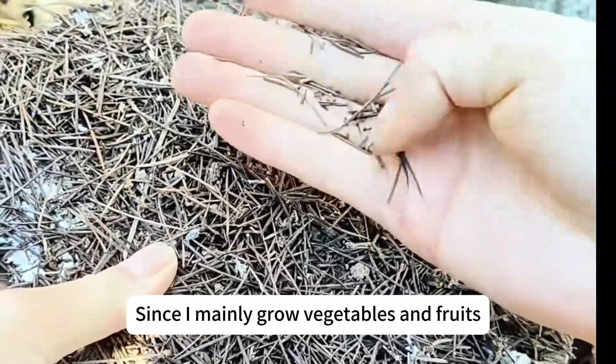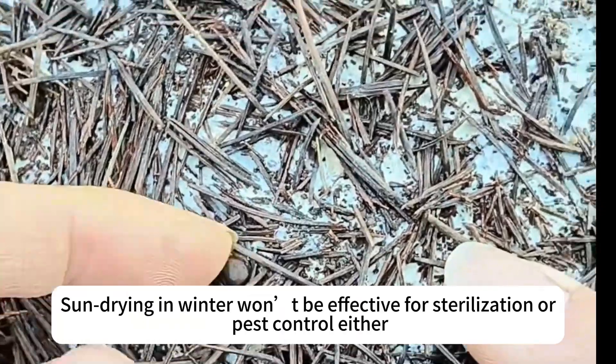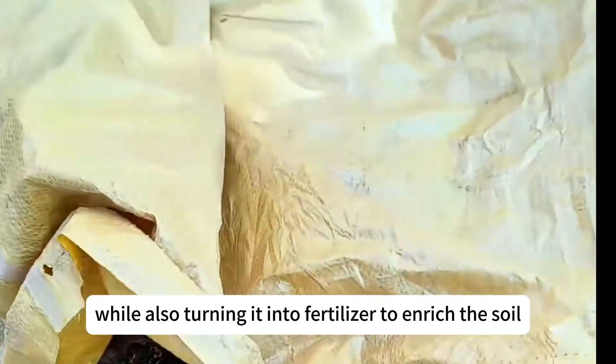Since I mainly grow vegetables and fruits, I don't want to use chemical treatments. Sun drying in winter won't be effective for sterilization or pest control either. So I'll use fermentation to kill pests and bacteria, while also turning it into fertilizer to enrich the soil.